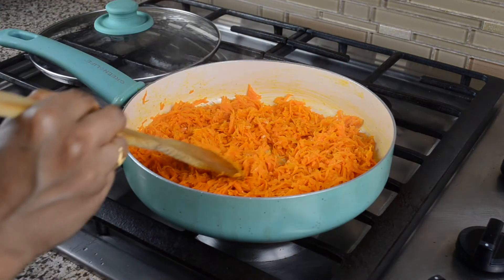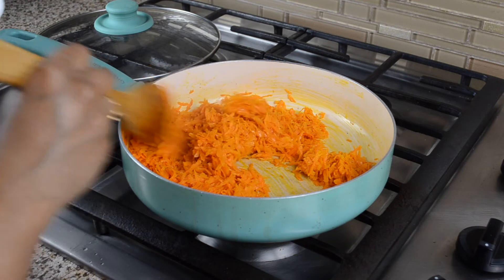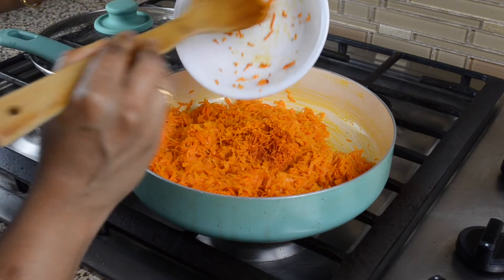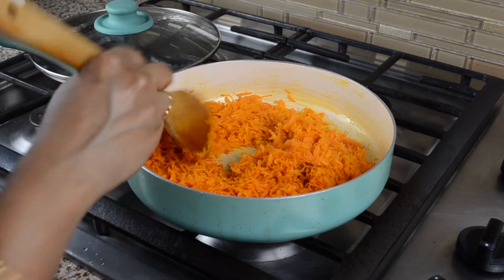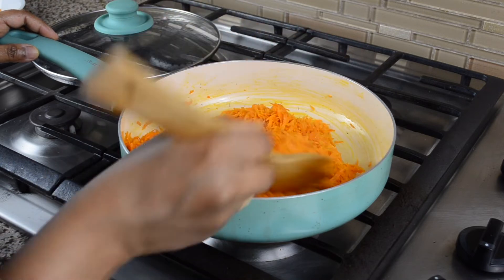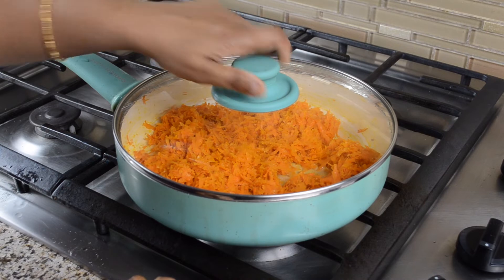I will add the carrot. After 2–3 minutes, I will add fresh turmeric to the carrot. Then fry the pan contents for about 3 minutes.